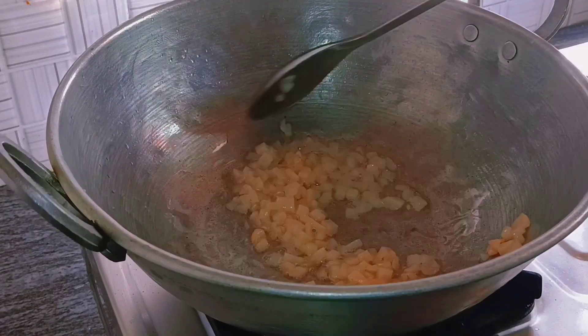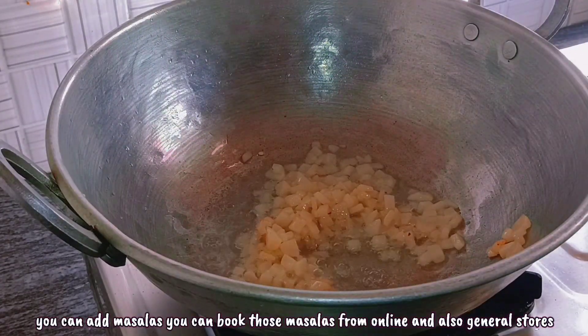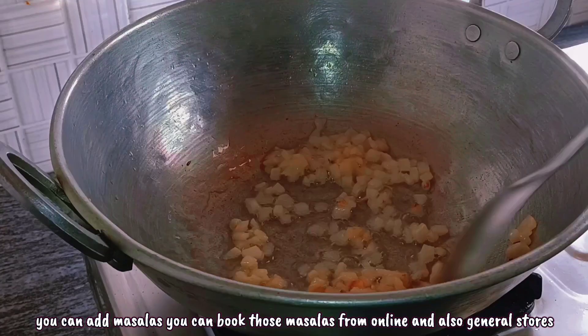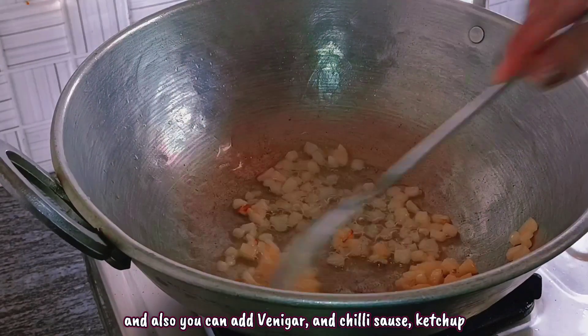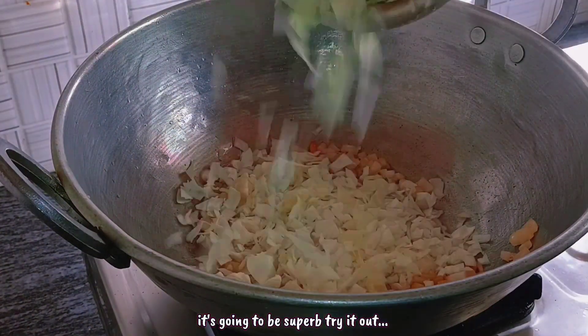I also use soya sauce and a masala. You can find it online or in local shops — it's like a noodle-type masala. Add soya sauce, vinegar, and if you like, ketchup as well. Everything is good guys — try it out for sure.